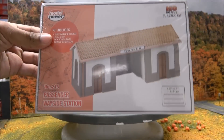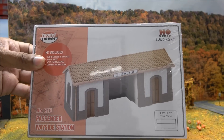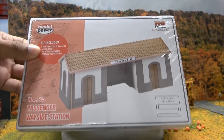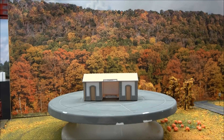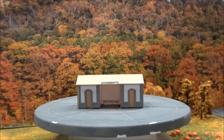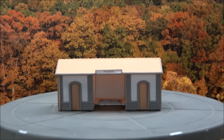Here we have the passenger wayside station. The MSRP is $36.98 for the build-up and $27.98 for the kit. The built-up is right behind me — nice detail on the built-up. You've got several different station names you can add on the kit — ten different ones to be exact. We'll zoom in and take a closer look.